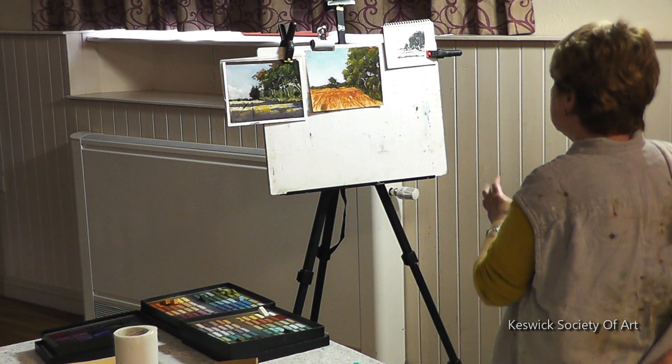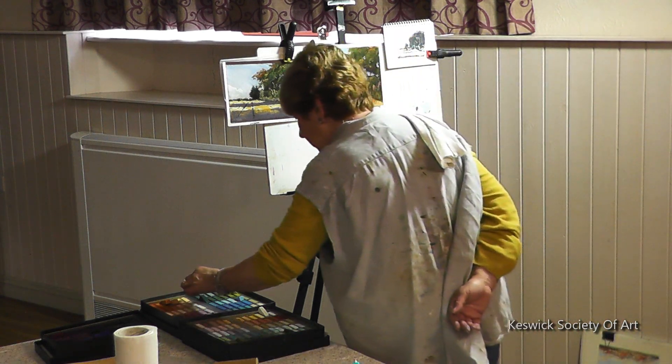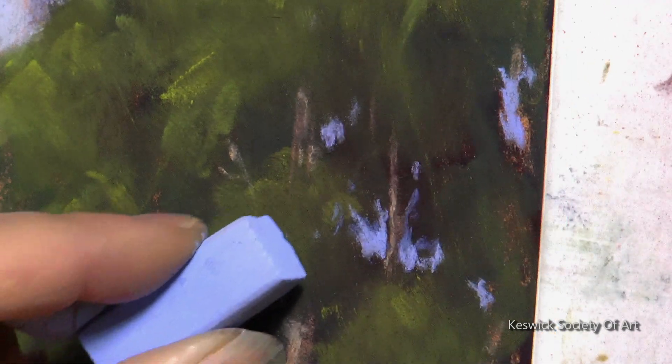Those trees are starting to look a little bit more three-dimensional now. I'm not happy with the sky holes, but that's something I can do easily with pastel.